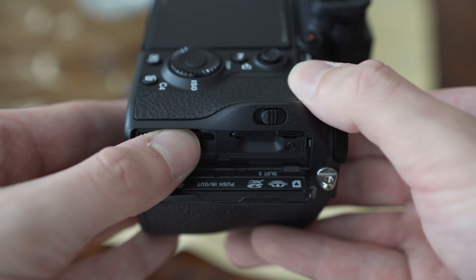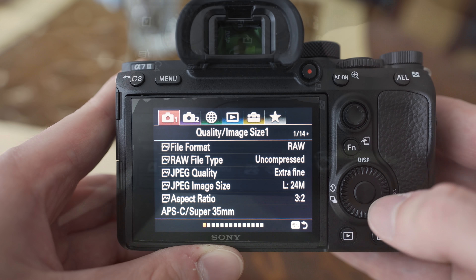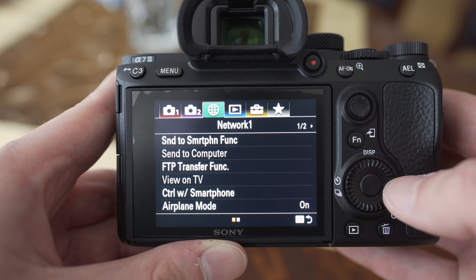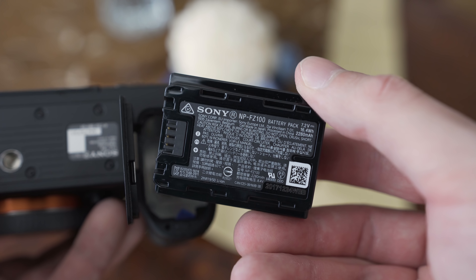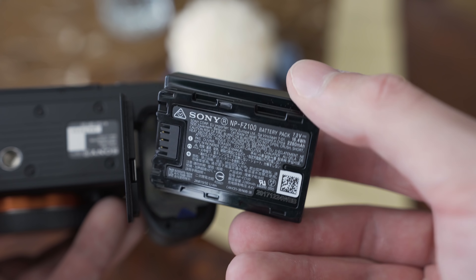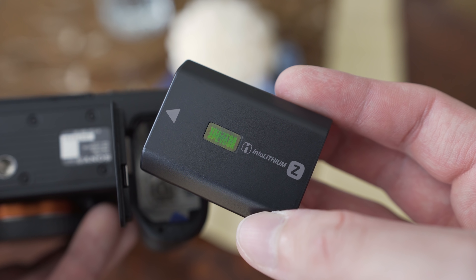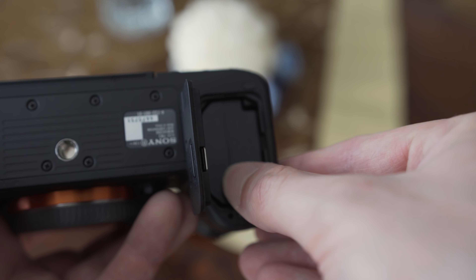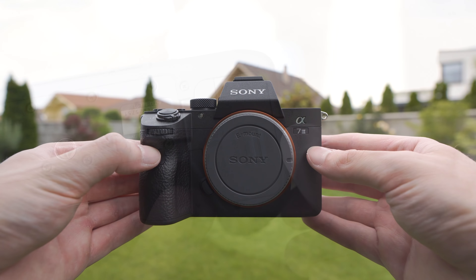I can also already say that it is not perfect. The in-body image stabilization is average, the menu system without touchscreen functionality feels ancient in 2018, and there is still a bit of rolling shutter left. Regarding battery life, I used the sunny weather display brightness setting, but so far I haven't found the battery life to be as good as reviewers claimed. These are things I will look at in the full review and other videos about this camera.